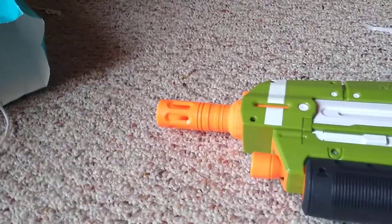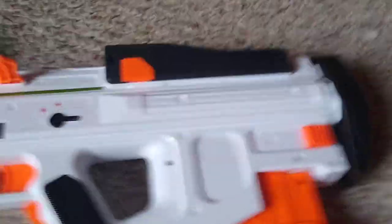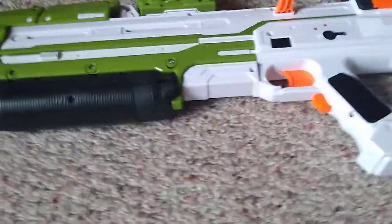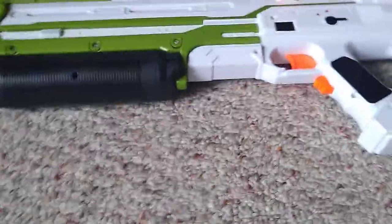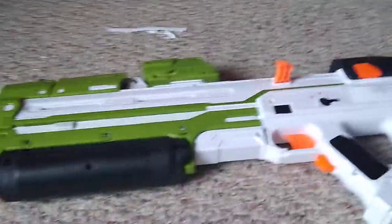Hello everybody, welcome to the channel. I'm going to review the Nerf Halo MA-40 Assault Rifle. I didn't just buy this because it looks cool — I've actually played all the Halos. Not Halo Wars, but all the other in-lore campaigns. This is from Halo 6, which has not come out yet, and I'm extremely excited for it.